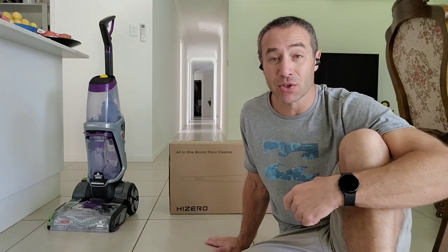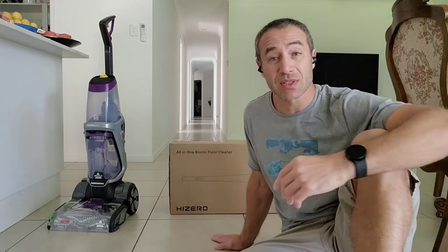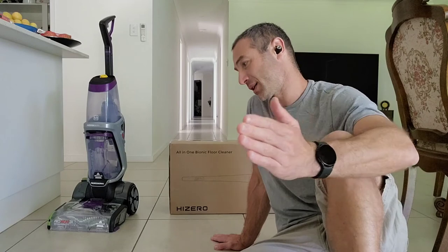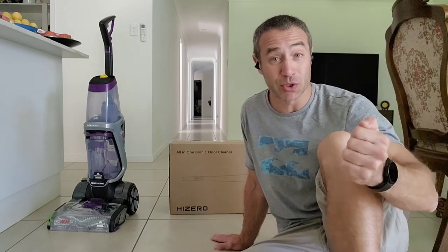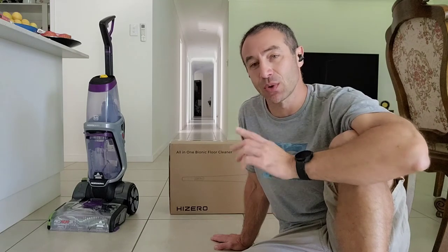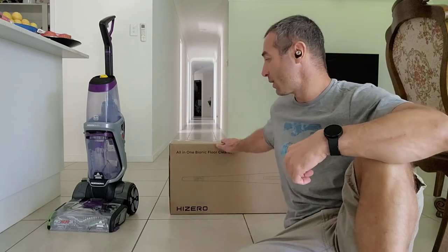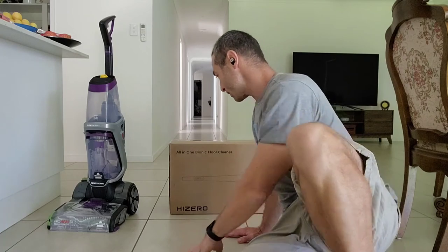The positive online reviews combined with HiZero's customer service attitude made me choose this one, and I believe I made the right choice. This review is not paid for — I bought this appliance with my own money. As you can see, it was just delivered. Let's unbox it, assemble it, and then — after the required four to five hours of charging — I'll create another video mopping my entire 120 square metres of tiles and the patio.